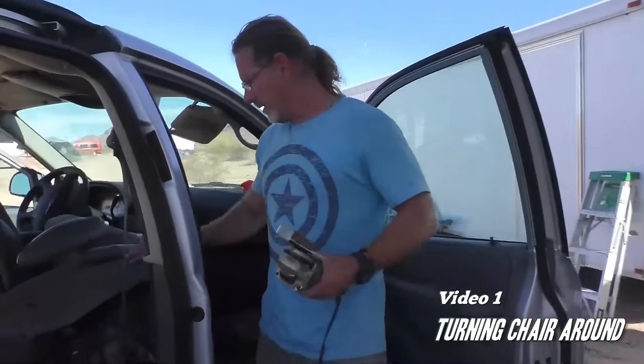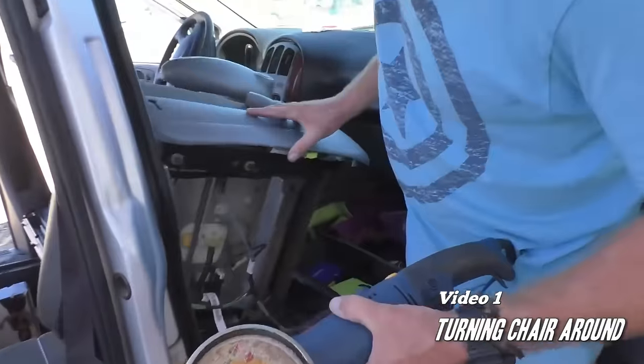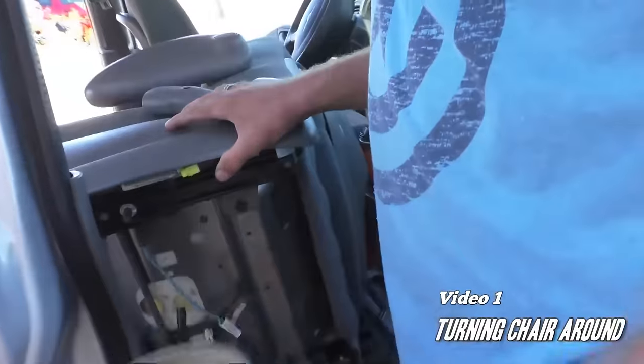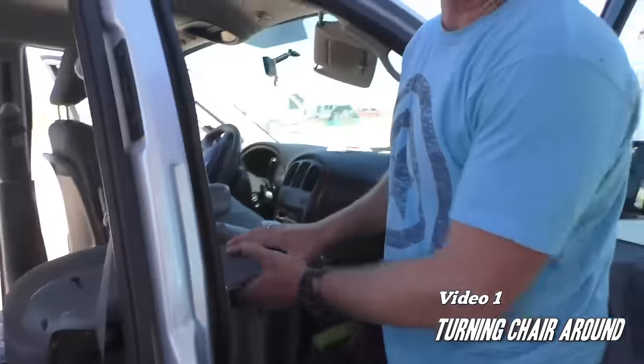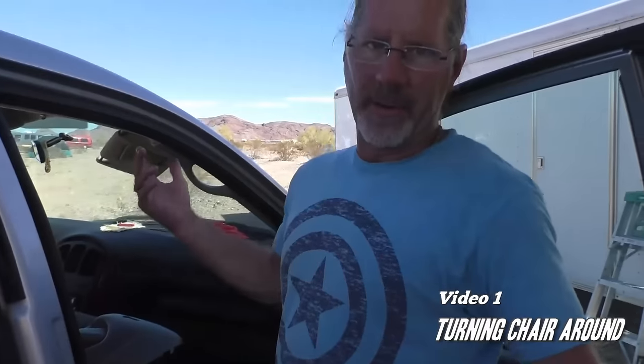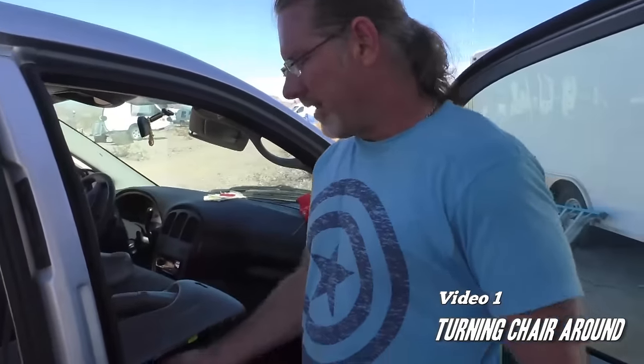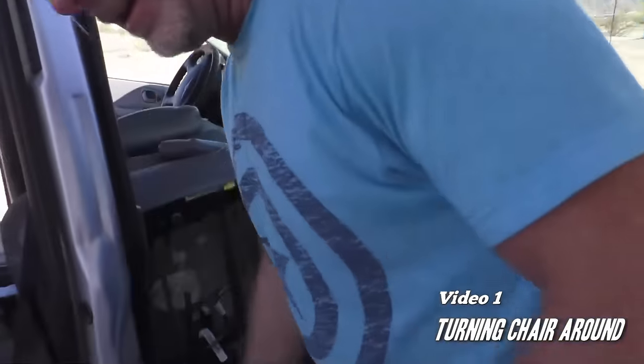We need to just take this one bolt off. We want to be careful that we don't modify this chair too much if it's going to be used by a passenger, because it does need to be DOT approved. But any chair I've ever swapped out has only had four grade 8 bolts and this one's got five, so I don't have a problem taking out this middle one.